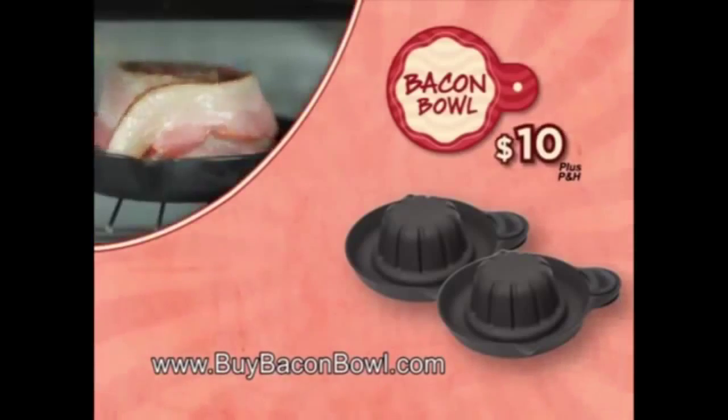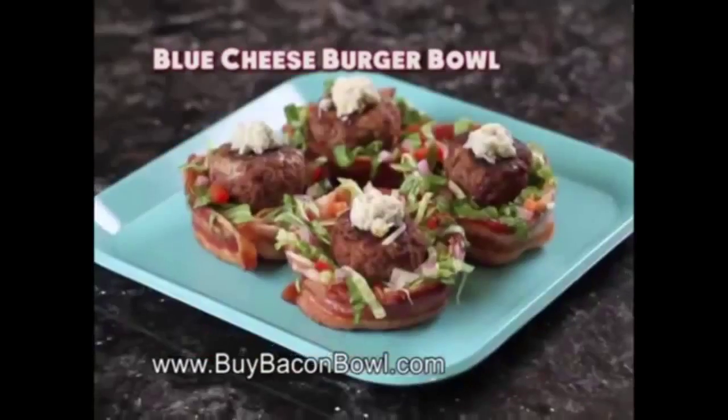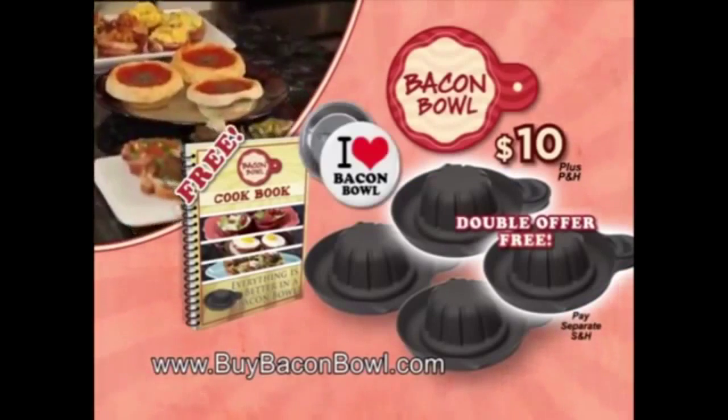Call now to order. Order now and get a booklet filled with bacon-rific ideas, like the blue cheeseburger bowl and more. But wait — order right now and get a second set free. Just pay shipping and processing. All for $10.